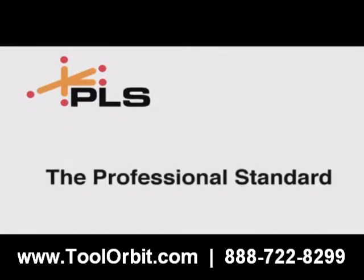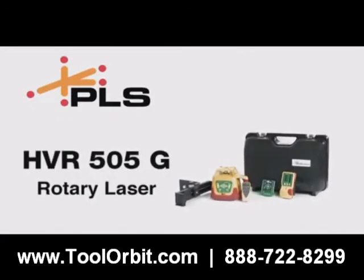Pacific Laser Systems — the professional standard.